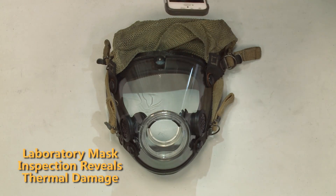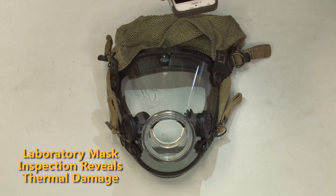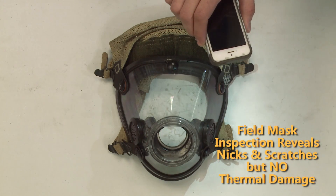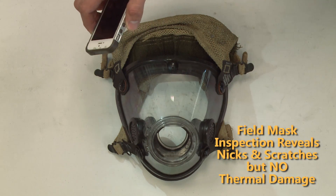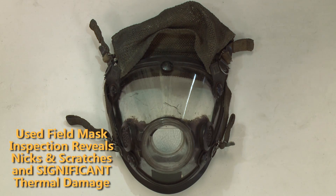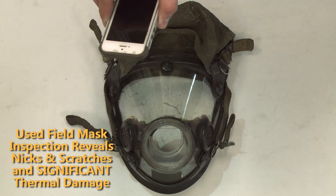In the lab exposed mask, we can see the shadow of the thermal damage focused around the top of the mask. In the second mask, we see some shadow from the nicks and scrapes but don't see any evidence of micro cracking. In the third mask, we see significant micro cracking indicating possible degradation of the mask that we were unaware of just by looking at the nicks and scuffs.